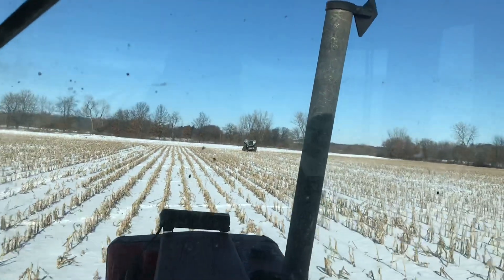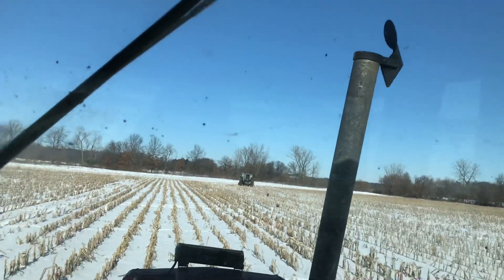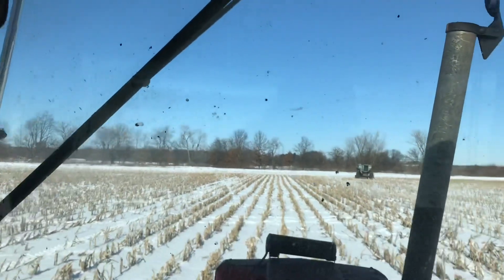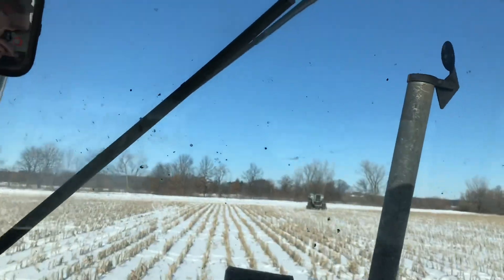There's the L2 — it's broken. That's why we used the M2 to finish up harvest, but we'll probably have it going again by next year.